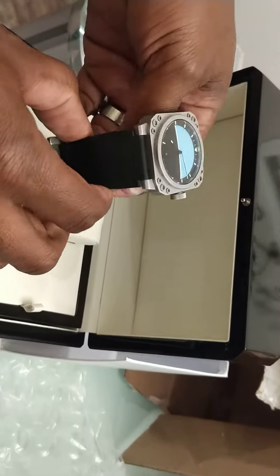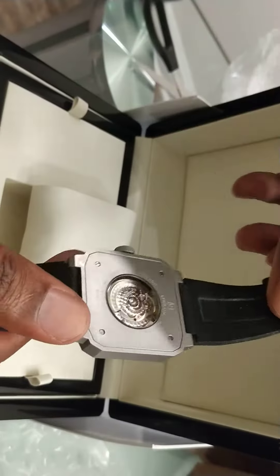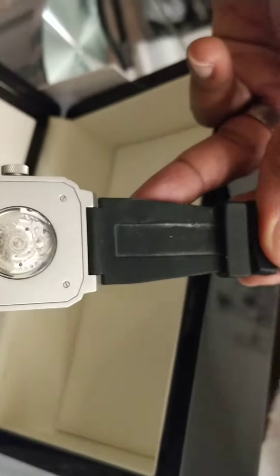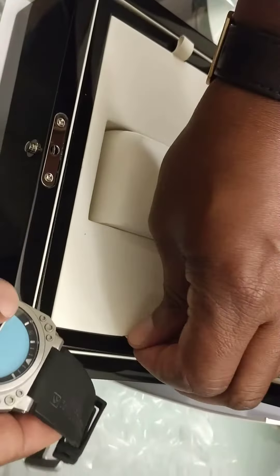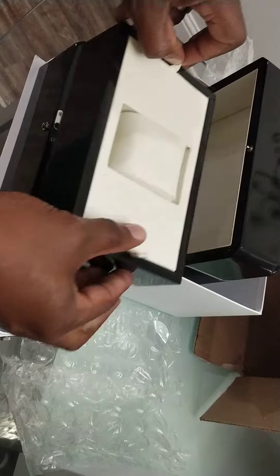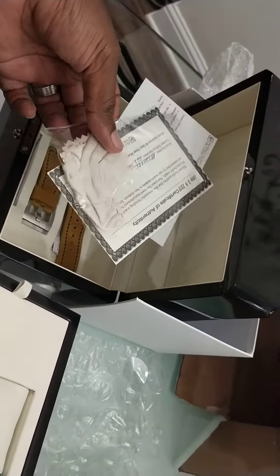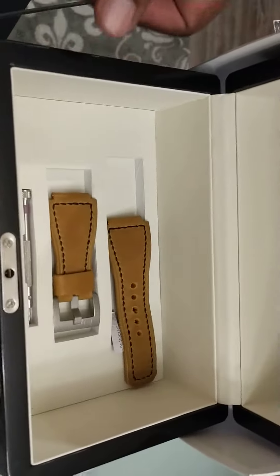As you can see, I prefer an automatic or mechanical, and that's exactly what this is. You can see the numbering and detail there. Really nice. I was really looking forward to this timepiece. This particular one should also have a certificate of authenticity, and if you look inside, another watch band.